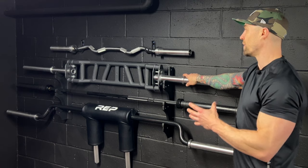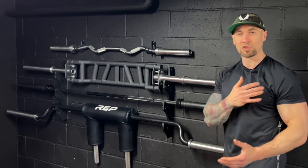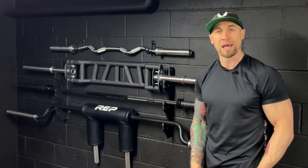The Cambridge Swiss bar I use probably the most week to week. A lot of bench pressing, multi-grip, much easier on the shoulders and on the wrists. And then the easy curl bar is great for skull crushers and bicep curls.